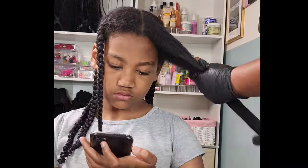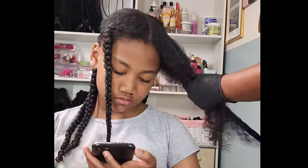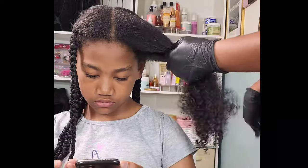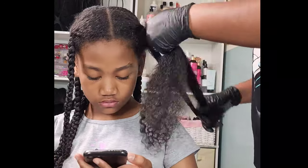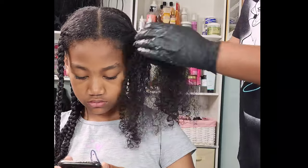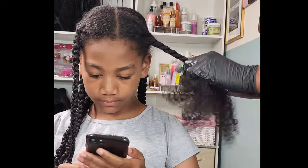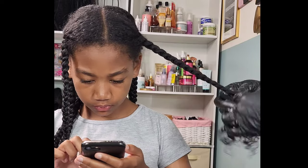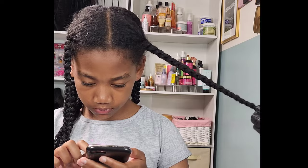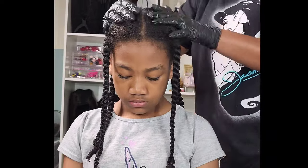The reason I do this style — maybe once every three weeks, so at least once a month — is that it's a low-tension hairstyle. She is not experiencing any tension whatsoever. This style literally gives her a break from all of the style manipulation she'll experience for the remainder of the month. Sometimes children just don't want to sit still every other day to get their hair done, so this gives her hair a break and gives me a break too. You have to have balance.